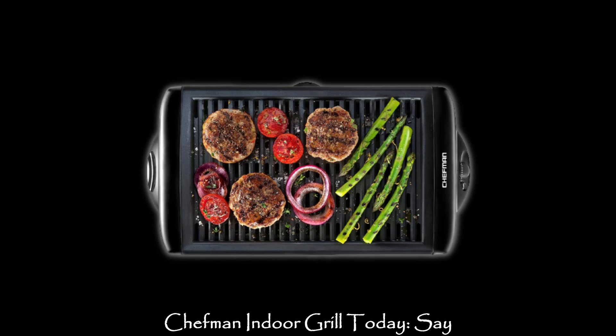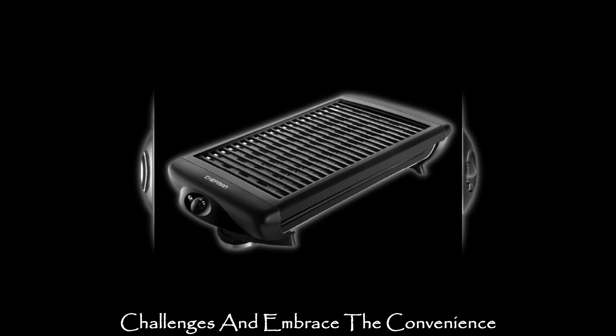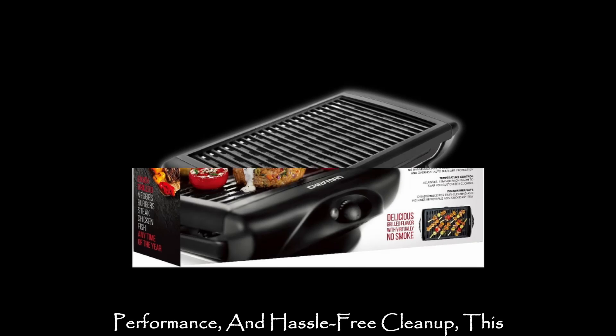Cooking made simple — get your Chefman Indoor Grill today. Say goodbye to traditional grilling challenges and embrace the convenience of the Chefman Indoor Grill. With its easy-to-use features and superior performance,